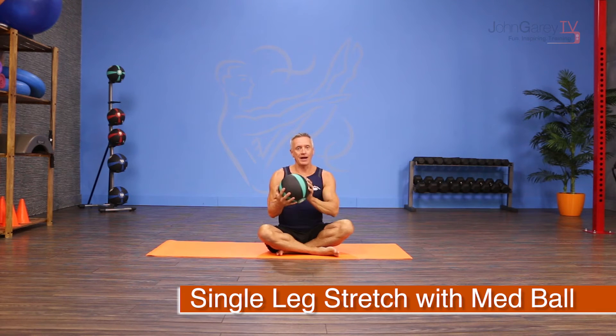Welcome to John Gary TV and the move of the day. Today we're taking an exercise from the Pilates abs series called single leg stretch and we're adding a med ball — single leg stretch with med ball.